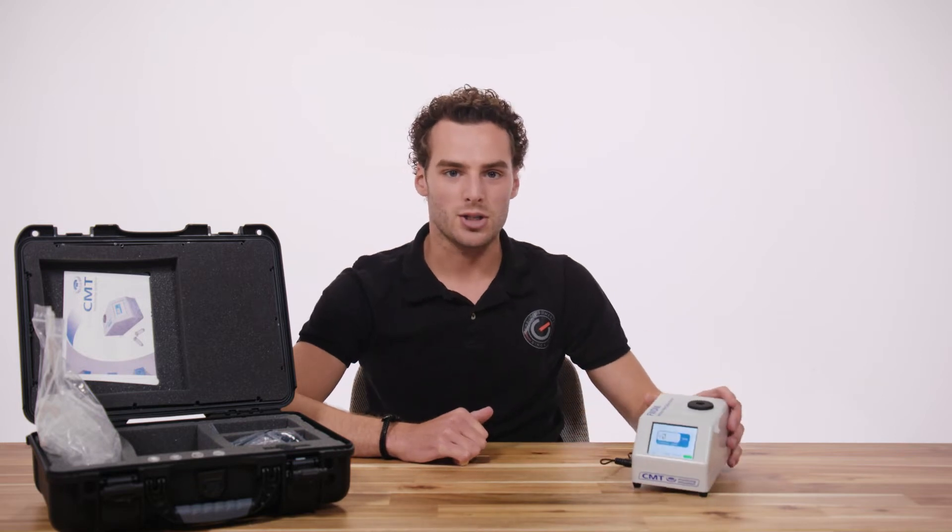How this device works is by creating an electromagnetic field in its sensing chamber that is highly sensitive to the presence of ferrous particles. As you insert a sample into the sensing chamber, the device automatically determines the concentration of ferrous particles in ppm, which is parts per million.